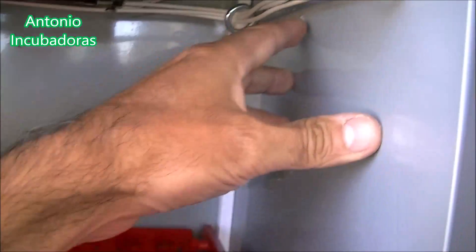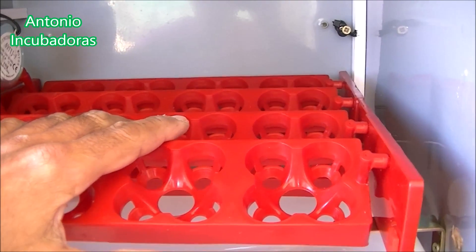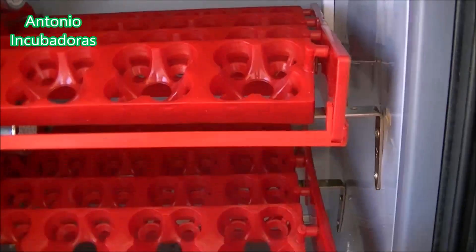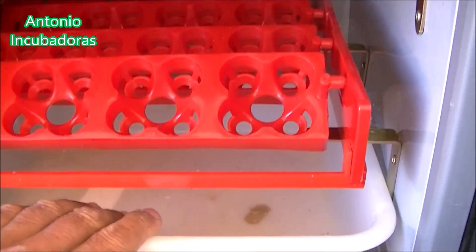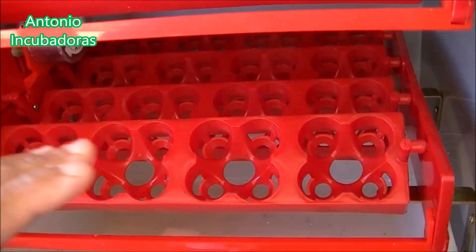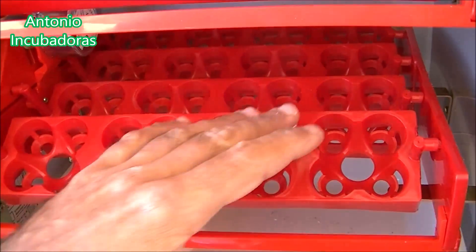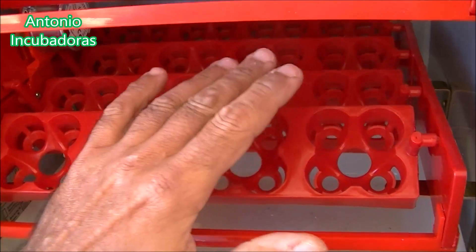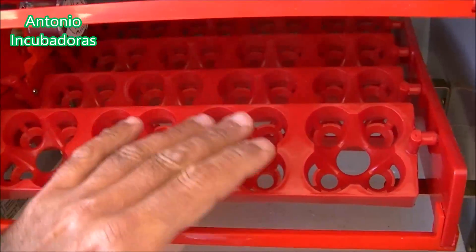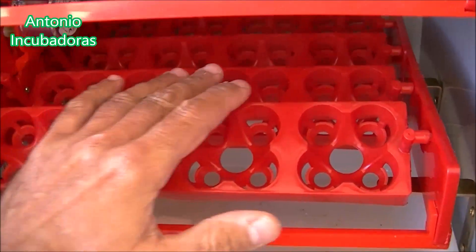What would happen if we had very little entrance and exit of air? That would change drastically, and many chicks would end up harmed in the interior. In our case, normally you ask how long it takes to move the chicks from the interior of the incubator. Once a chick is born and has its legs and can move, we can take it already to the feeder cage, where it can find the heat it wants — more or less — and it can already eat, drink, and choose if it wants more or less temperature.